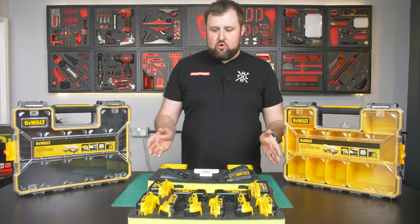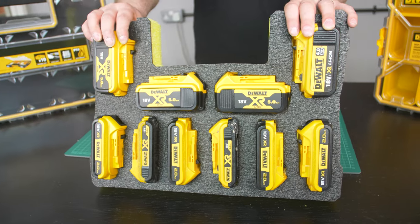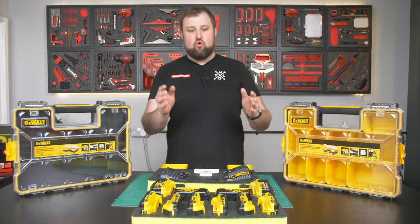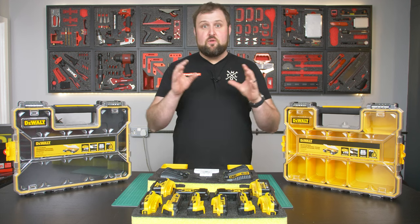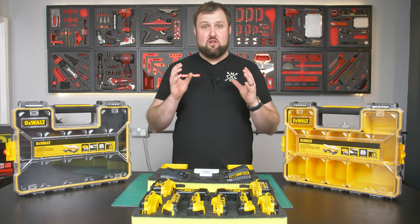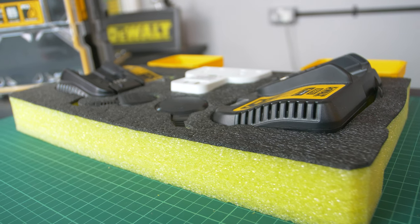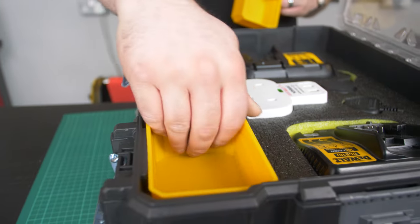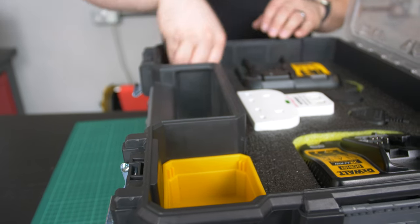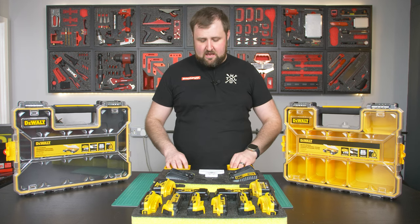So there we go — that's both of them cut, and I'm really happy with that. That's 10 batteries in an insert, going in this case — waterproof, protected, organized. You're going to know when one's missing, and I think that is a pretty good alternative to the Tough System charging case, which is a lot more money. We've also done the two chargers in this insert. We chopped off the two top sections of foam to put the pots in, because we didn't need that full amount of space. Having those for screwdriver bits is really handy, so I think that's going to be a nice little addition.